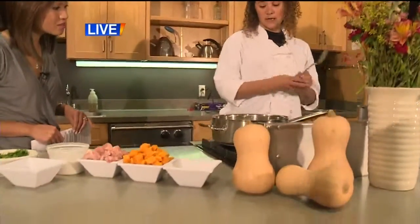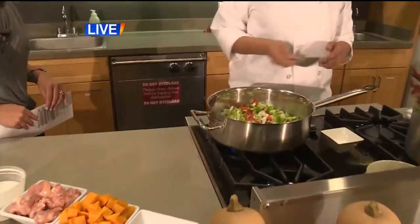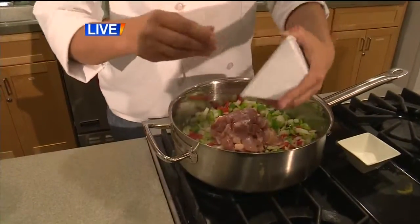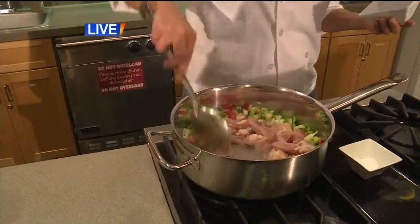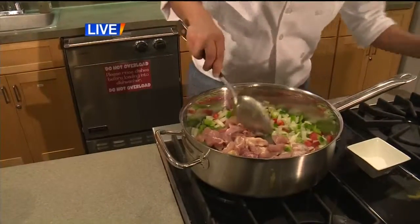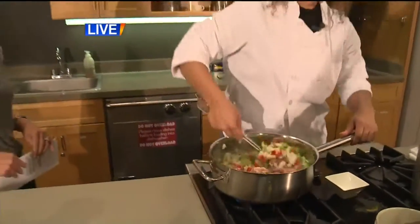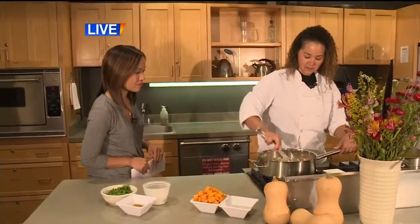Once the onions and peppers are done sautéing, I would add in my chicken. There's about one pound of chicken, or about four chicken thighs that I cut up. I'll allow that to sauté and turn the heat up just a little bit more. That's starting to smell really good — never go wrong with peppers, onions, and meat.